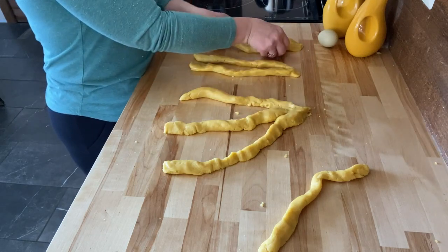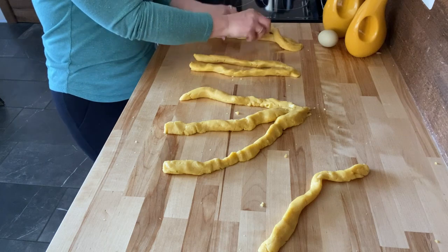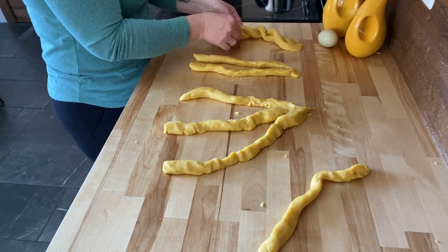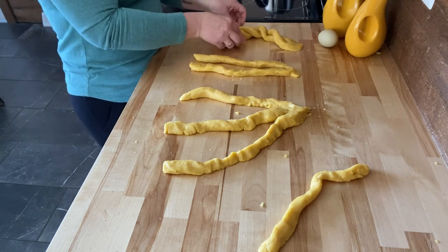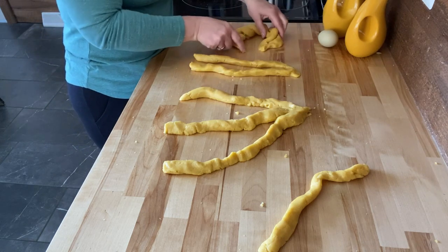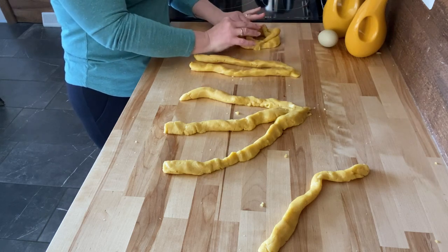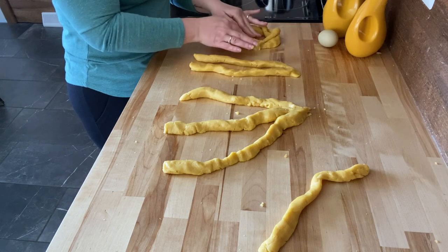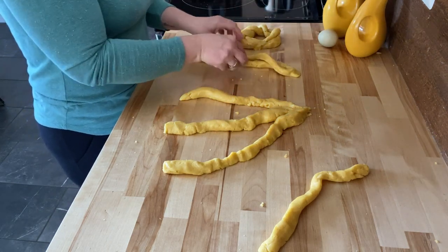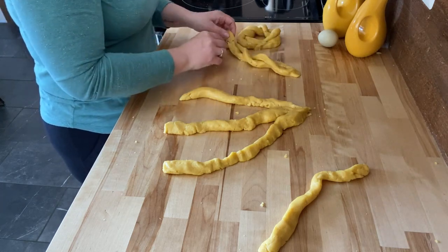Okay guys, I got these rolled out. It's very crumbly so it might break apart — just kind of piece it back together. I had to look this up; I didn't even know the significance of the way the bread is rolled. You twist it and put it together like this, and this is supposed to represent the crown of thorns. As you can see, it's just totally breaking apart doing this.